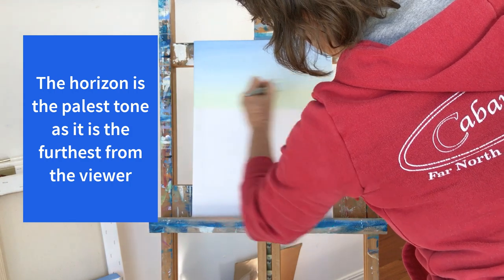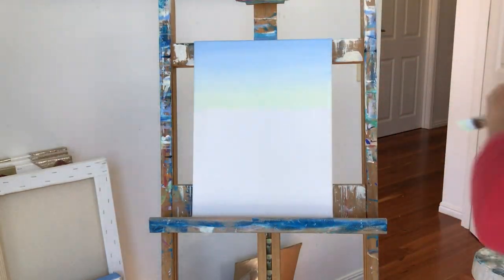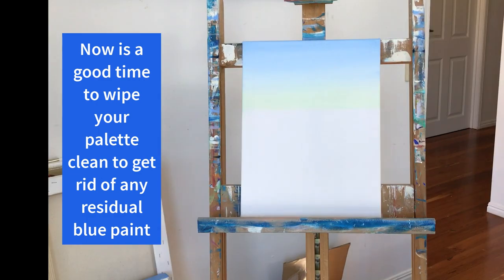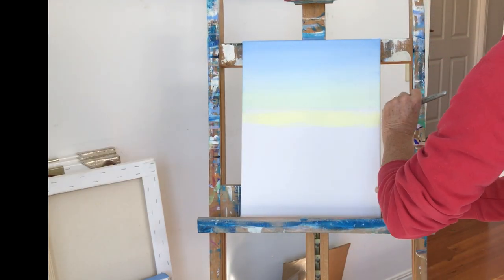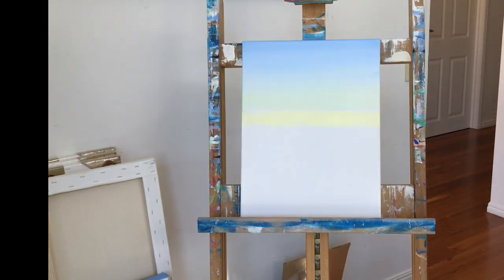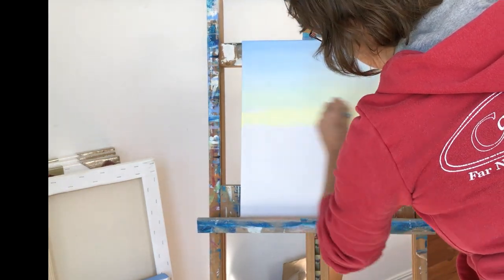The horizon will be our palest tone as this is the furthest point from the viewer's eye. Now would be a good time to wipe your palette clean. The next color block is yellow and white, but I'm going to make it slightly brighter than the previous one — so slightly less white. If the paint's beginning to dry out it may start to feel a bit sticky. If this happens just quickly dip your brush into the water and then keep going.